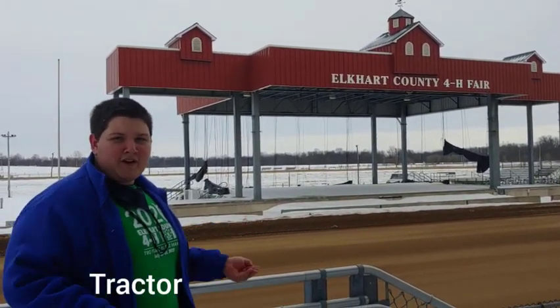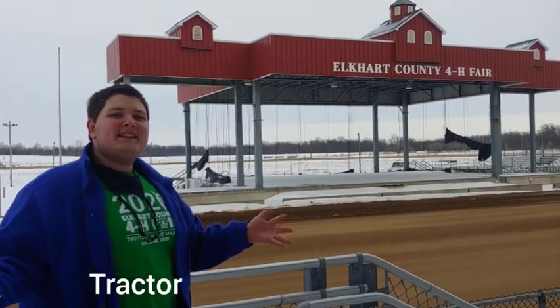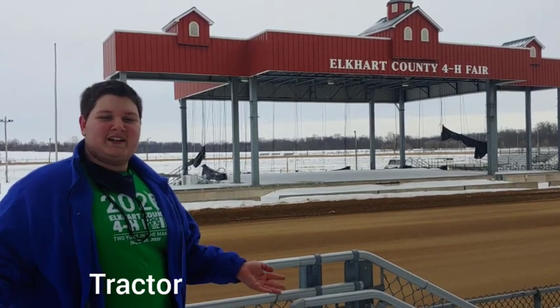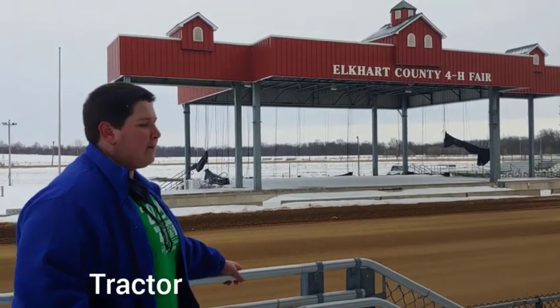Well, howdy y'all! Have you ever wanted to know what a tractor is, learn how to drive a tractor, or know how to make a tractor? Make this poster of tractors and it will give you more insight onto tractors. That is all — howdy!